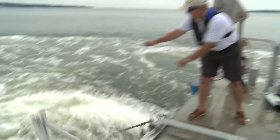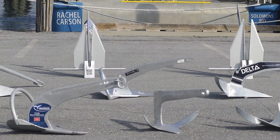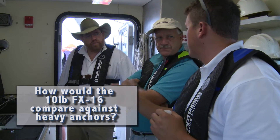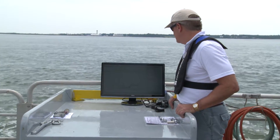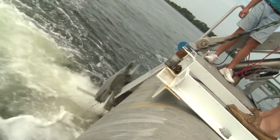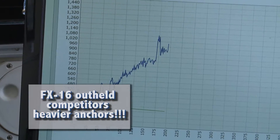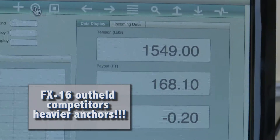Last August, Fortress successfully pitted the FX-37 in anchor testing against 10 brands from competitors. Then we thought, how would the 10-pound FX-16 compare against all these heavy anchors? Would an anchor that weighs about one-fourth as much as the competitive steel anchors hold more and achieve higher tensions? The answer is yes. In three tests, the FX-16 outheld all the competitor's anchors weighing 44 to 46 pounds.